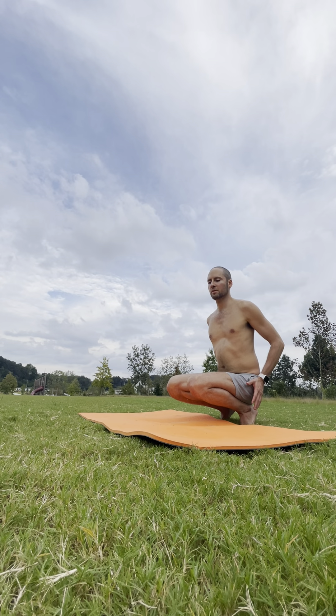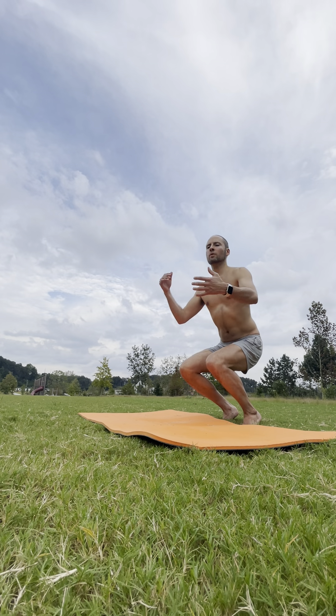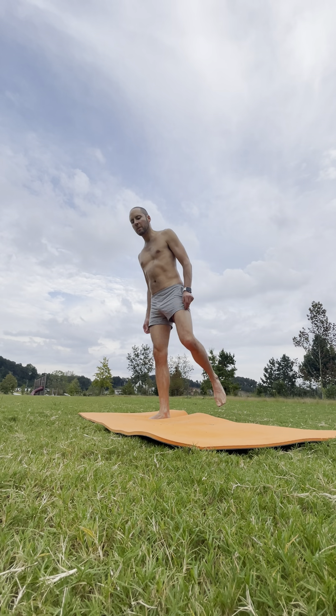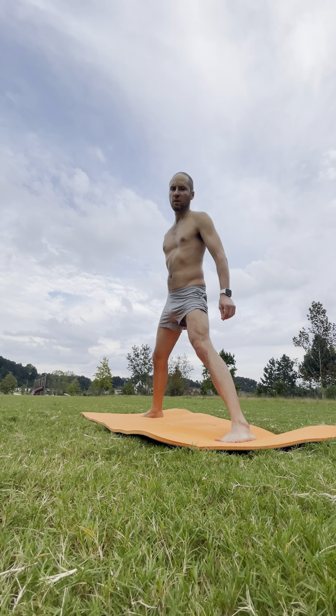Quads parallel to the ground — keep your chest up. On your inhale, push the floor away with the balls of your feet to stand all the way up. We're still facing the long edge of the mat. Separate your feet out wide.